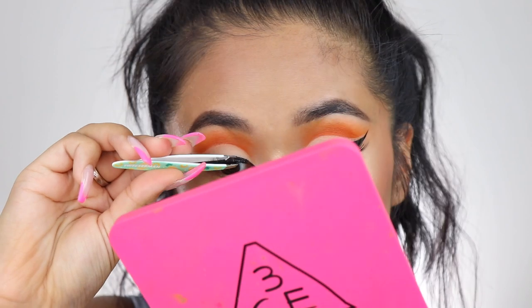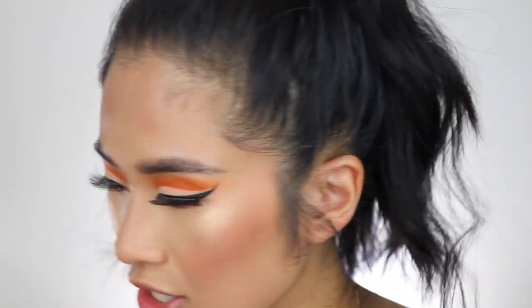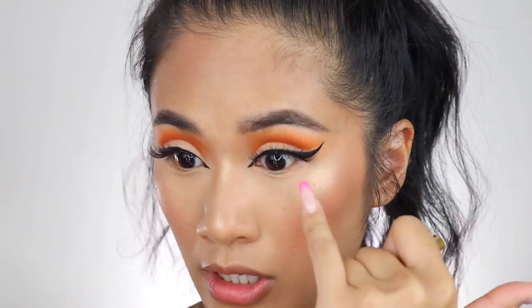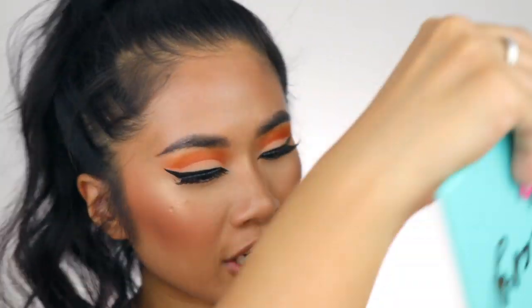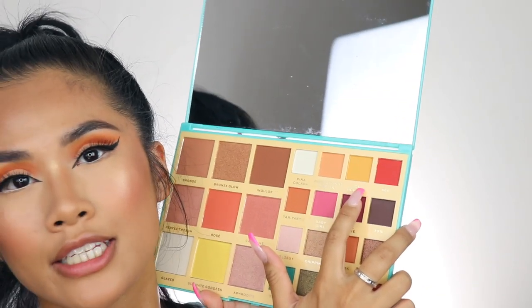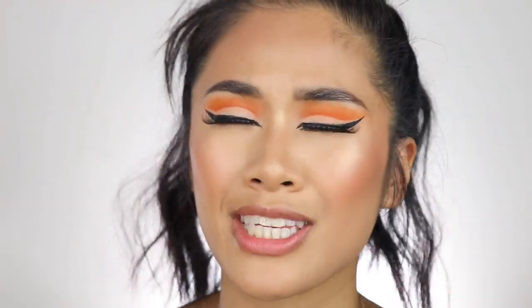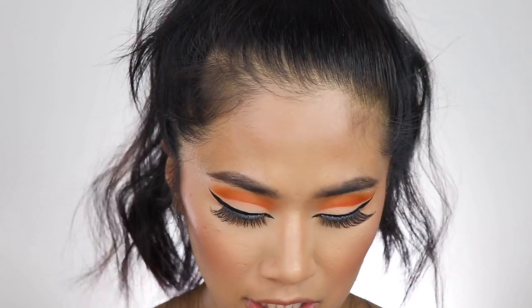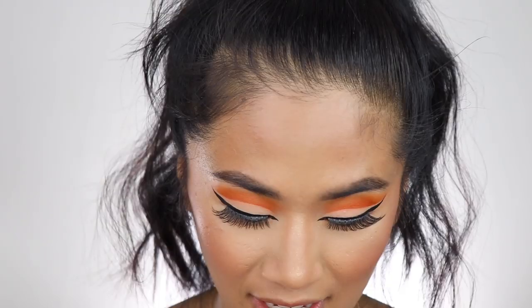I'm seriously considering Botox on my armpits because I sweat so much. I'm trying to find a colourful eyeliner — I really want to do something yellow on my waterline. I'm going to use eyeshadow since I don't have a yellow eyeliner. I'm using Pretty Vulgar on my waterline — it's the only thing I can find that's quite beige-white. Then from Rachel's palette she has a shade called Oh Honey, so I'm going to dip into that and try to line my waterline carefully to avoid eye infections.